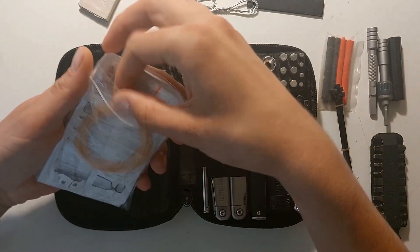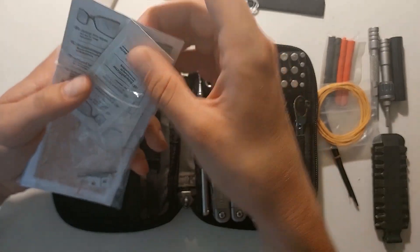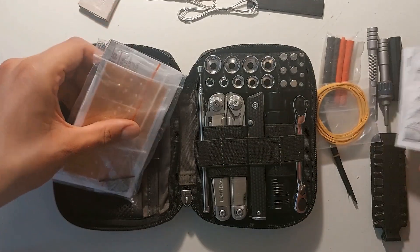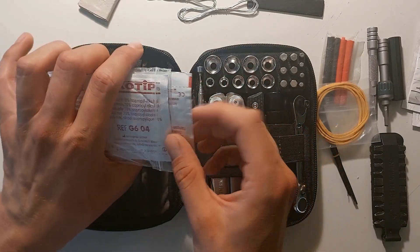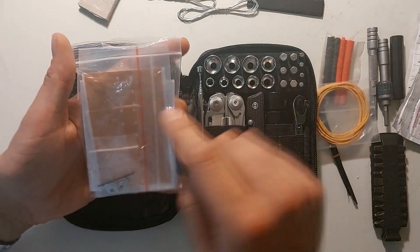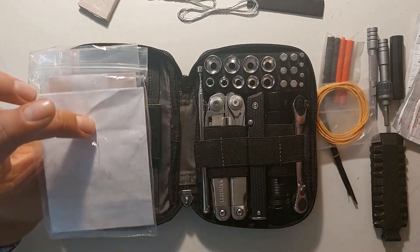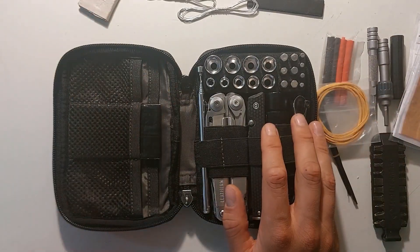I still have the zip ties of course. I did add some rubber bands. Then we have the wipes for glasses, but I also added some alcohol wipes at the back — you can use those to disinfect wounds or degrease surfaces. I still have my bandages, and I've put the wire cutters of Leatherman over here. And I've added some paper at the back. So that was this side.